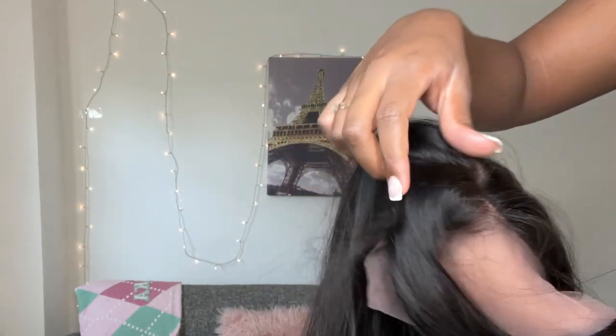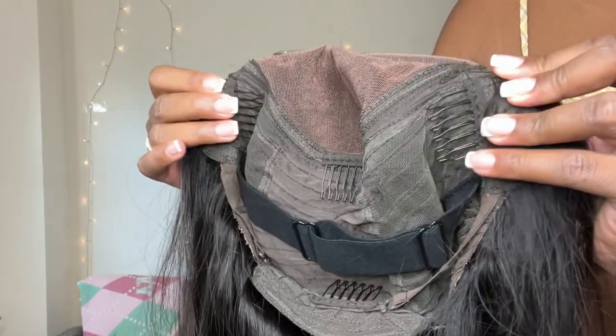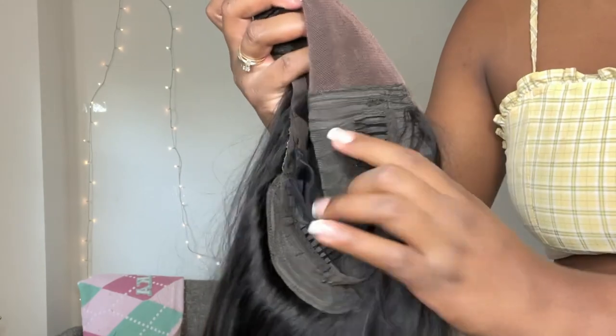It's a 5x5 parting, so there are actually other spaces that you can part the hair as well. And it comes with a band that's super secure that you can tighten, and it has four clips on the inside as well.